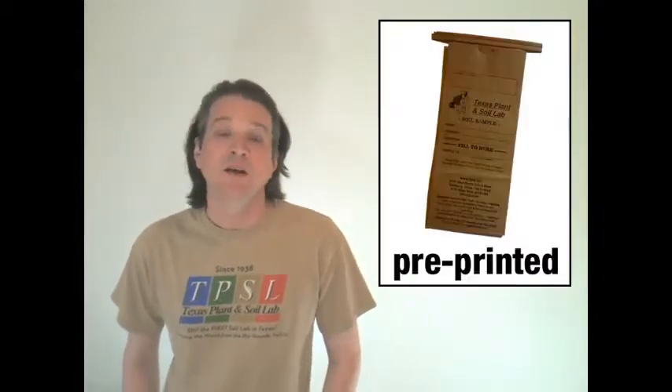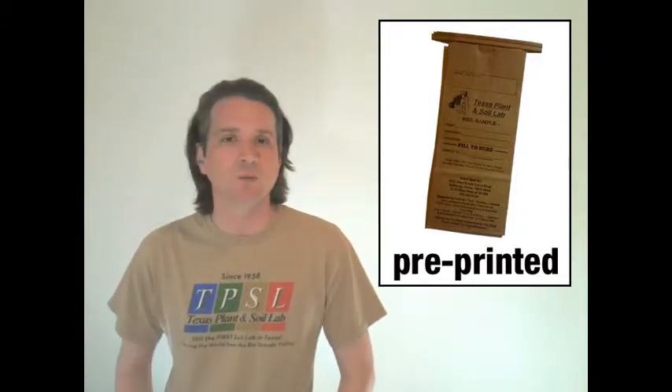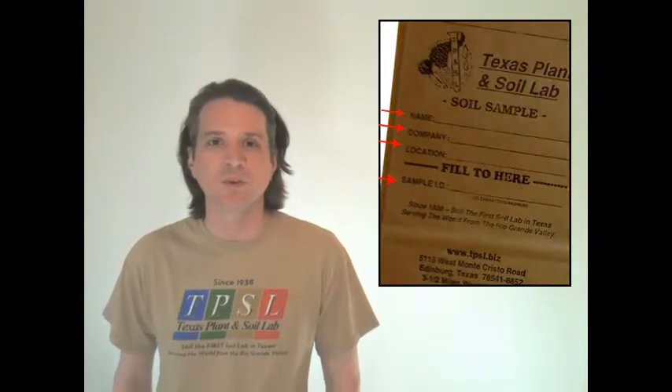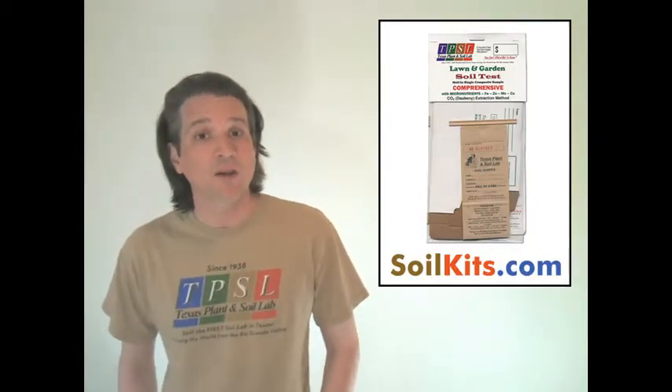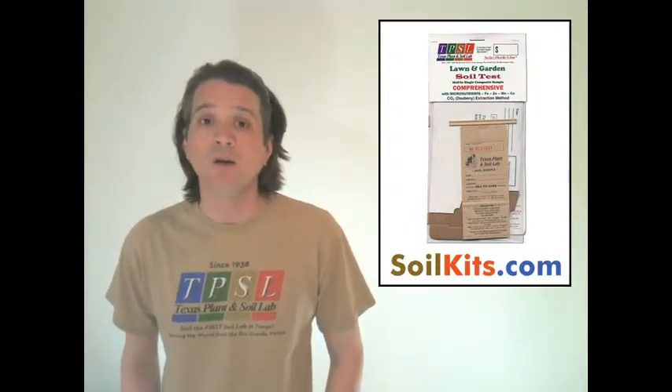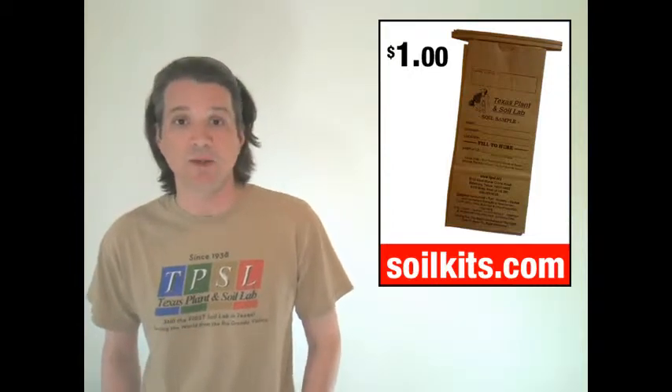So that's everything you need to know about soil sample bags. If you want to use the brown pre-printed bags from Texas Plant Soil Lab, you can get those through the return mailer kits sold at retail online, or buy them individually at a dollar a piece including shipping and handling. If you don't want to spend the extra money or you've only got one soil sample to send in, use a one-quart plastic resealable bag.